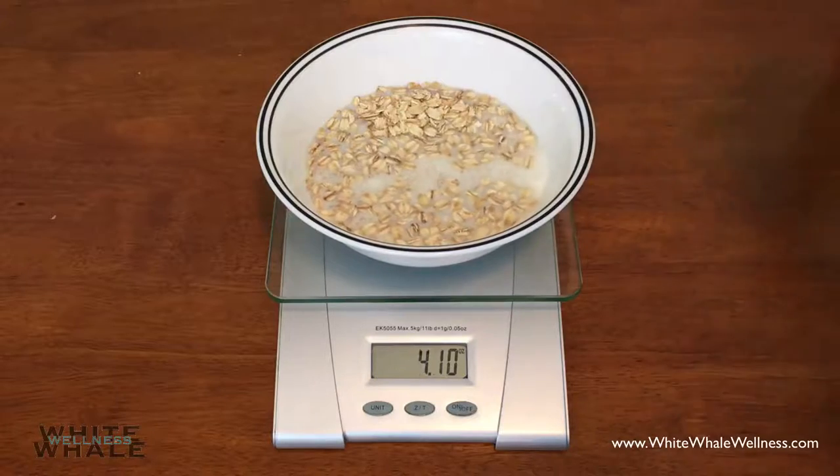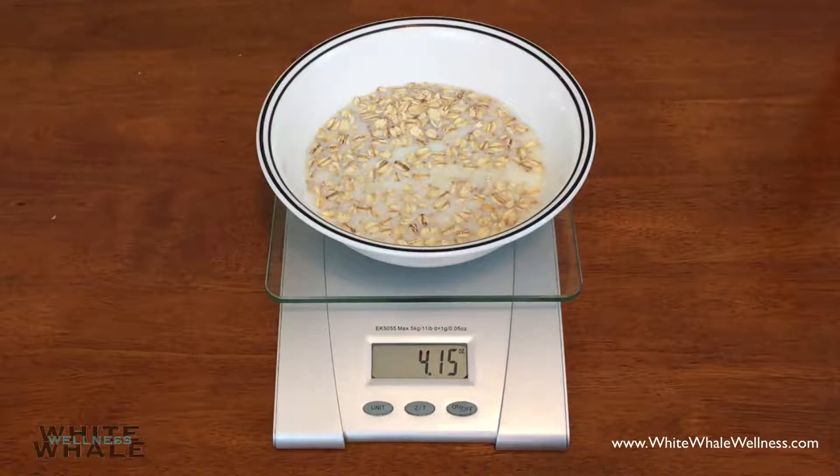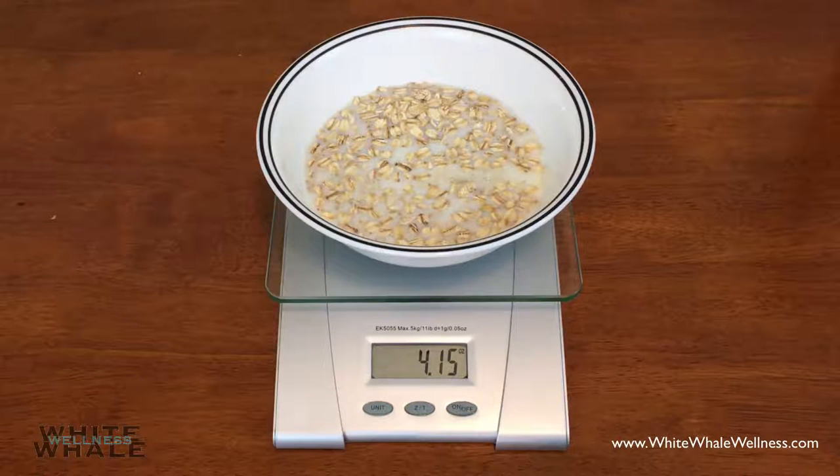As you can see, I've actually poured 4.15 ounces, which is still a good measure close to a serving, and I can still calculate the macros with that.